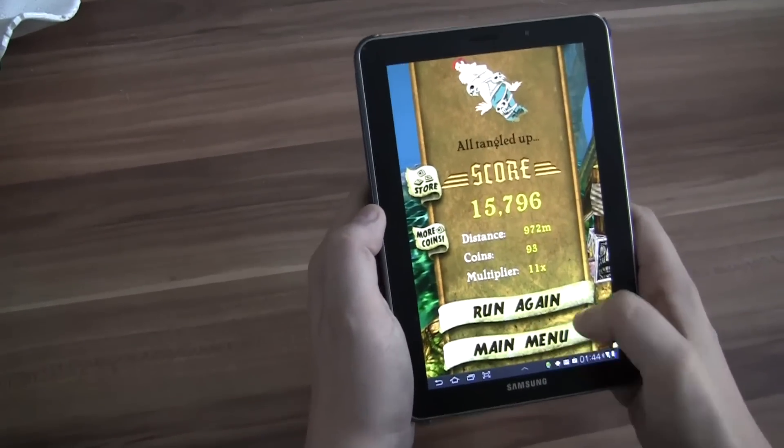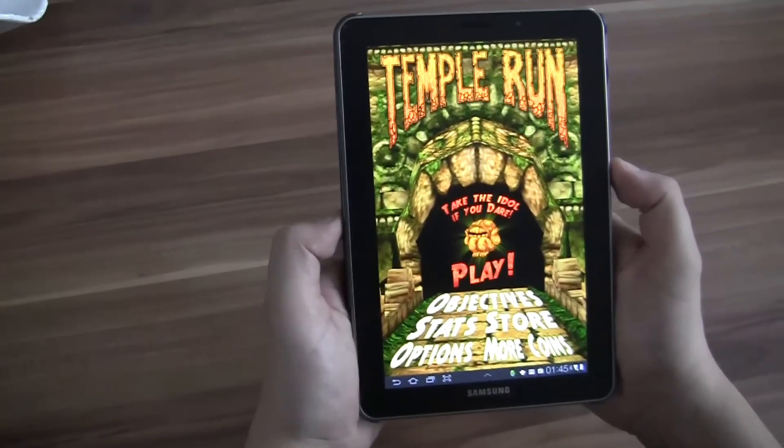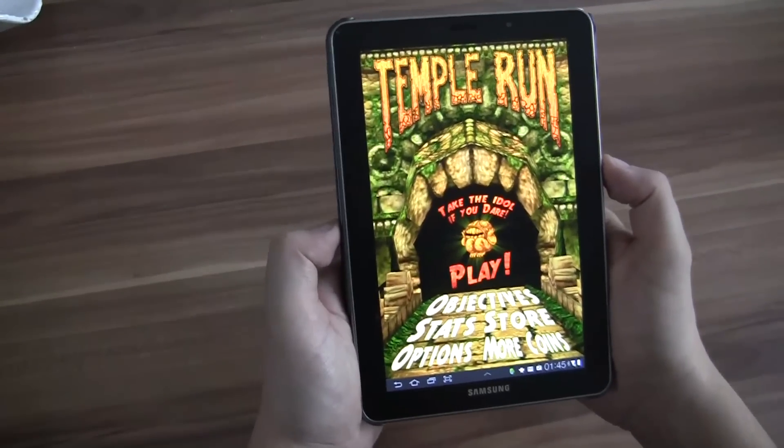Anyways, that's Temple Run. It's freely available on the Android Marketplace on social4netbooknews.com. Thanks for watching.